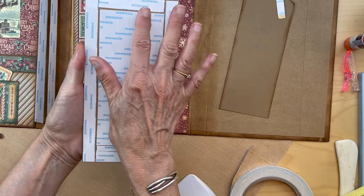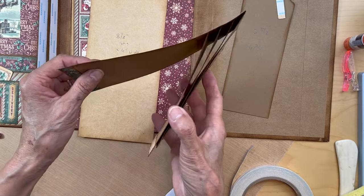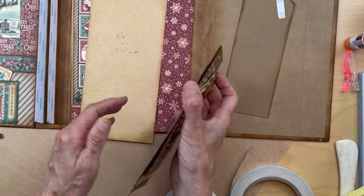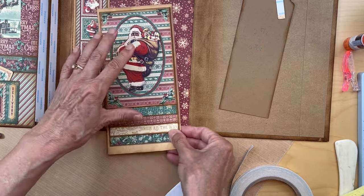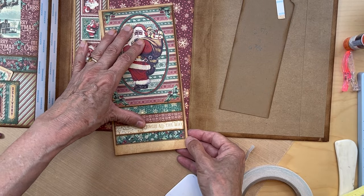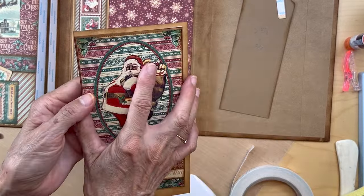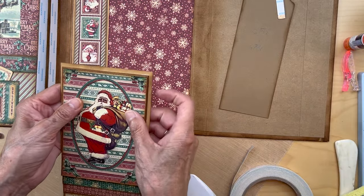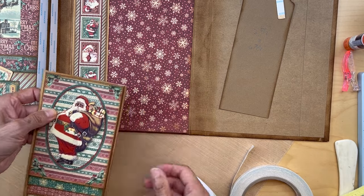You're going to apply score tape or glue on the back of this base piece — remember we built our waterfall on this base piece — so this whole base piece is going to be adhered to this gold portion right here. You want a good attachment, so I'm going to use all my score tape. If you use glue, that's fine too.